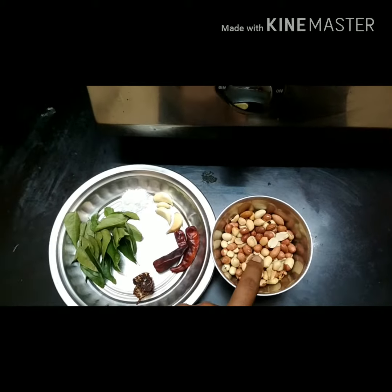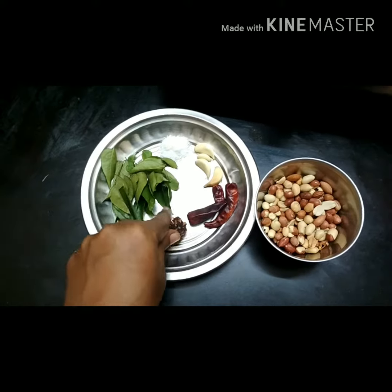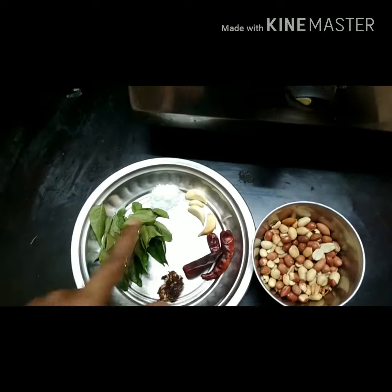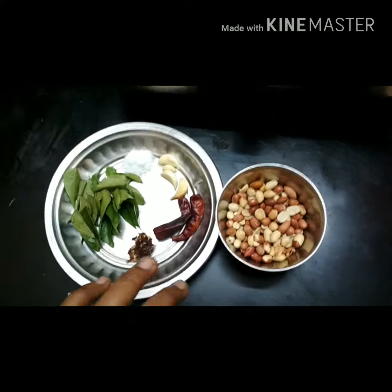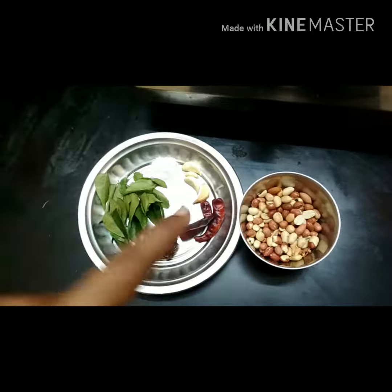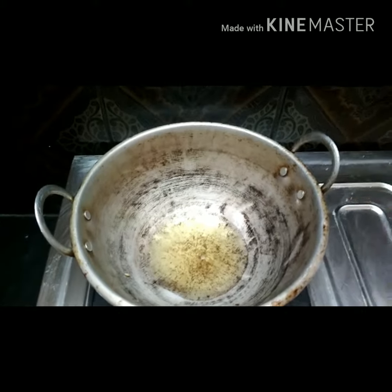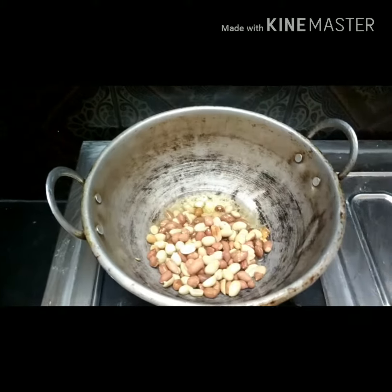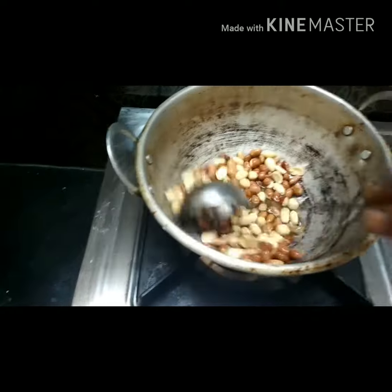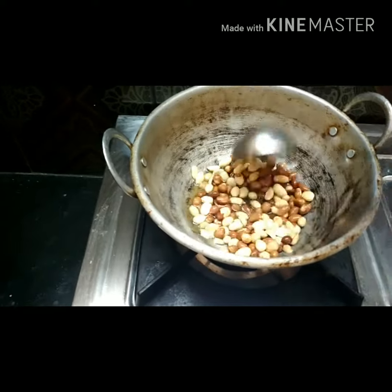We just add a glaze after the grill, and then we add a little more. We're using the ingredients because the plate is filled with it. When you put the paste in the pan, let's put it on a light heat.